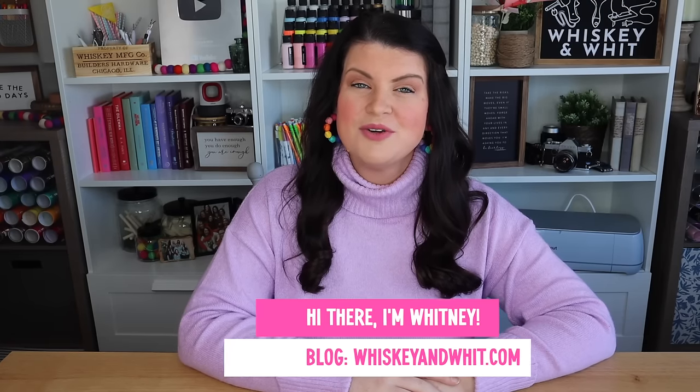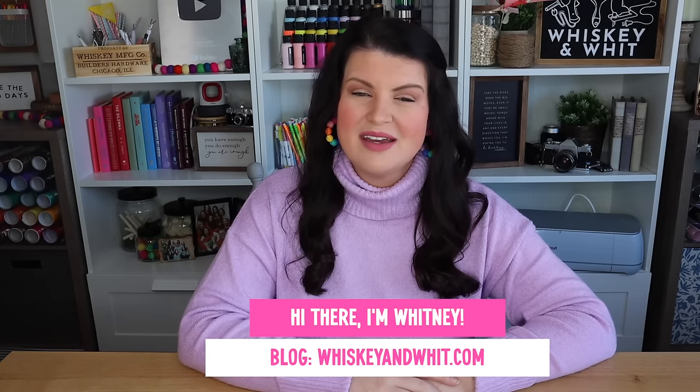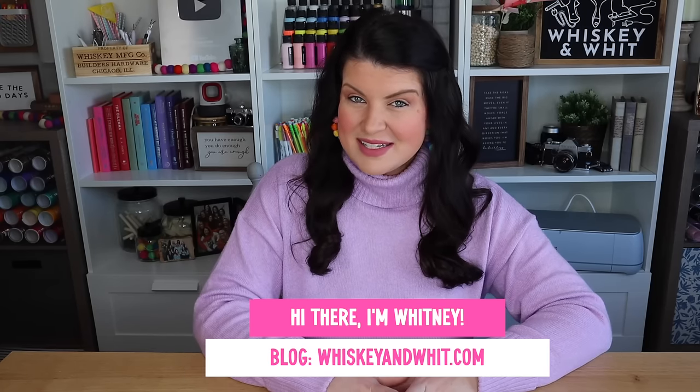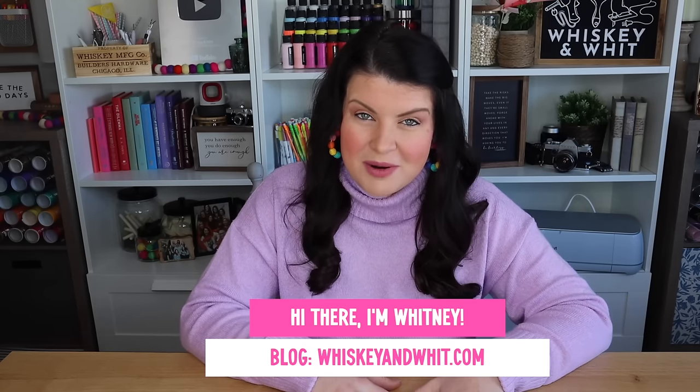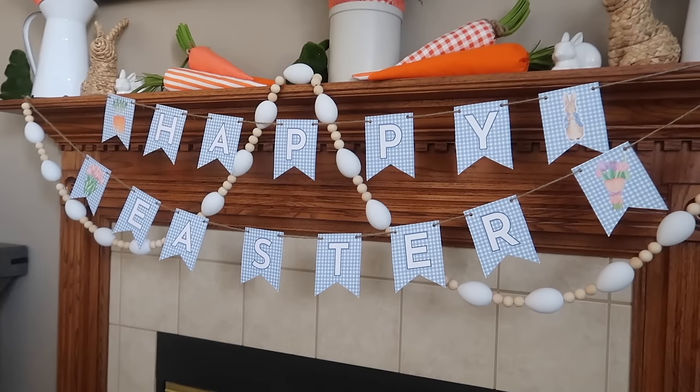If you could see out my craft room window right now, you would see a lot of snow and you would also be able to sense it's freezing here in Illinois, and I am so over it. So I've decided to get the inside of my house spring ready and hopefully the weather will take a hint and follow shortly after. I don't know if that's how that works, but we're gonna try it anyway.